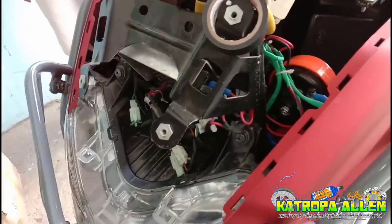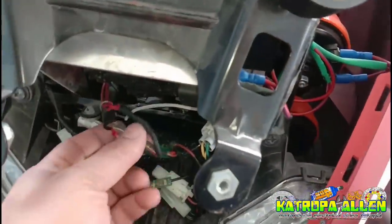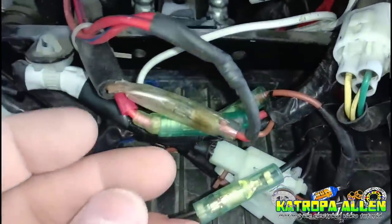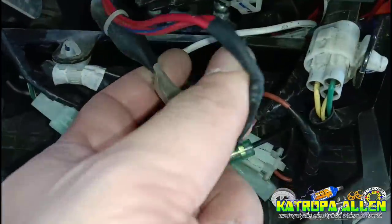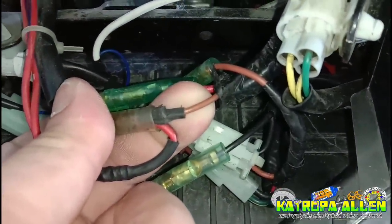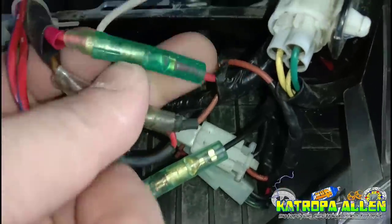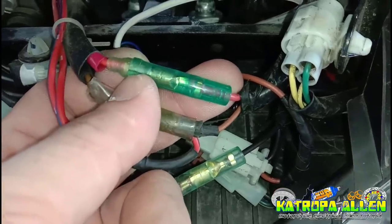Nabuksan na natin yung kanyang harapan ng Inmax. Ang gagalawin lang natin dito ay yung wire na galing ng ignition switch. Sa Yamaha o sa Inmax, meron tayong dalawang wire. Merong light brown ito sa kanyang susian — yung susian lang ang gagalawin. Yung light brown, yan yung ating accessories wire. At meron tayong red wire.